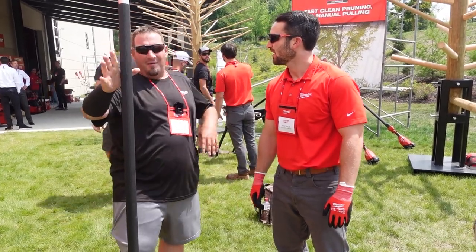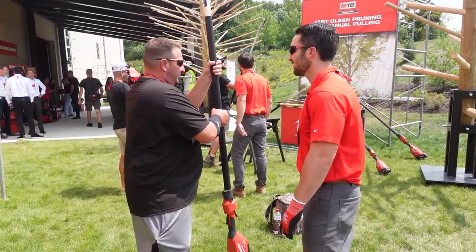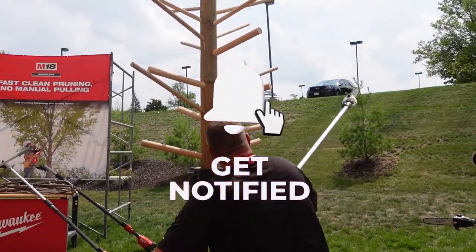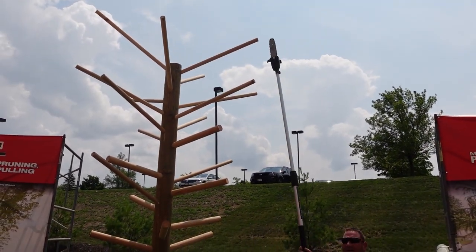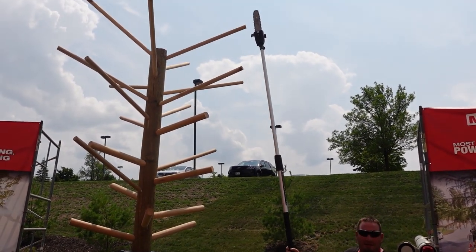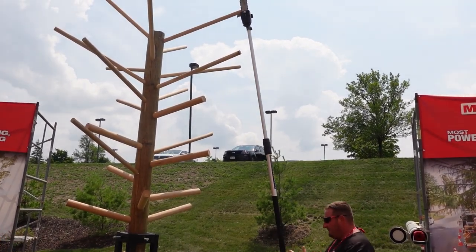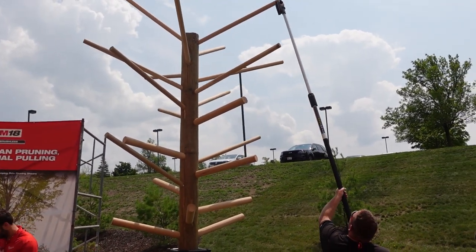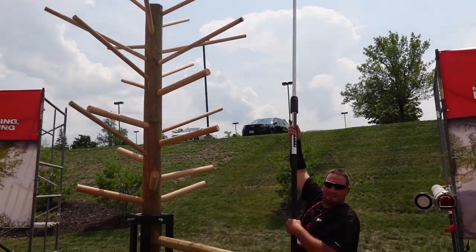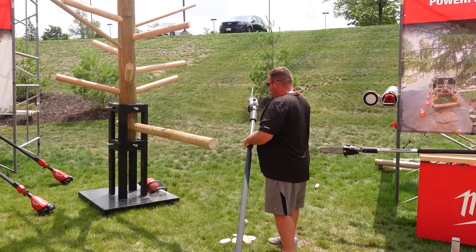Of course you can get extra chains. If you want to get up there — ta-da — you can reach it. This is so light I really think my wife could use this. I have the Echo gas pole saw, and it is not this light, and you're not going to get 13 feet out of it — the Echo's 12. This is very simplified and very easy to use.